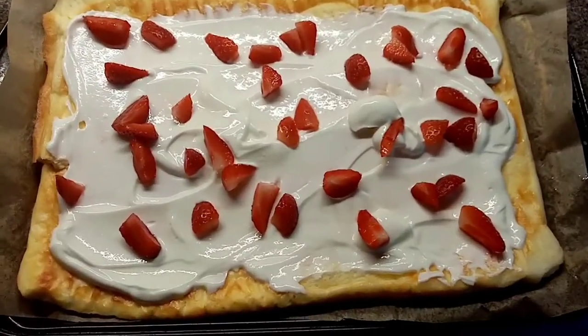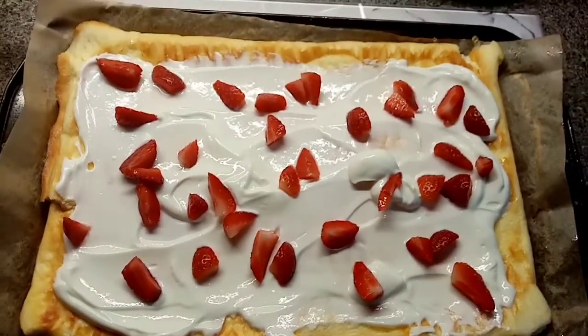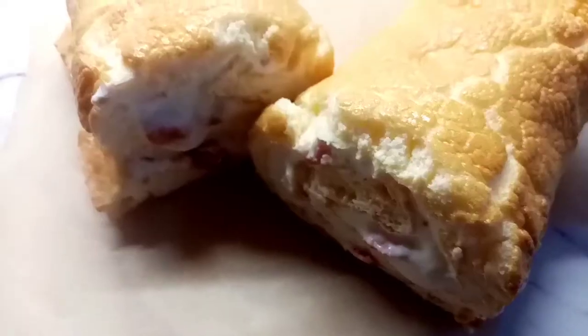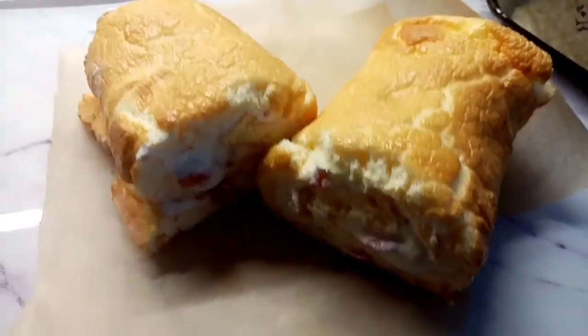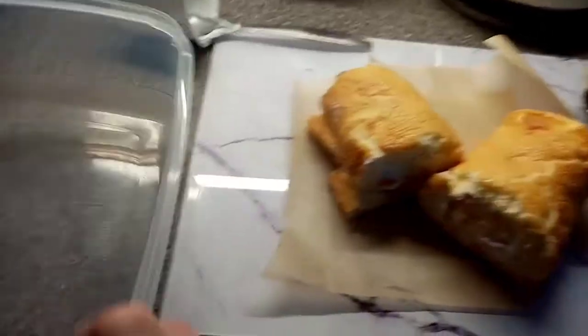I've put the quark in here now with a bit of sweetener mixed in, and then I've just chopped some strawberries up to go inside. So that's the finished result — I've just cut it in half and I'm going to store it in one of these containers to go in the fridge.